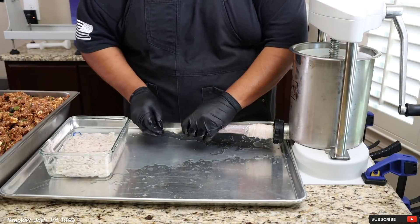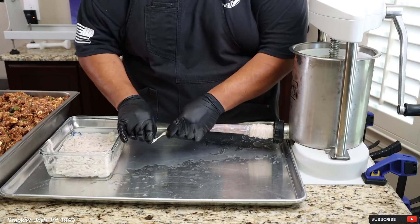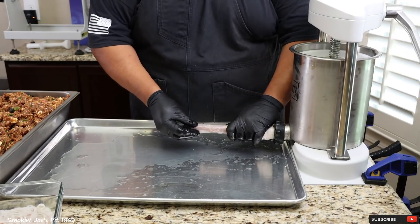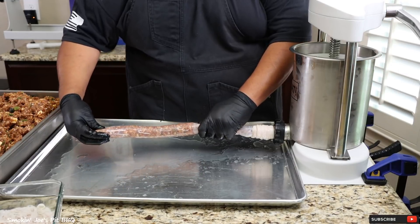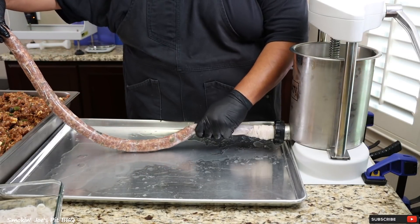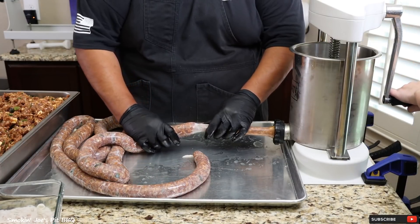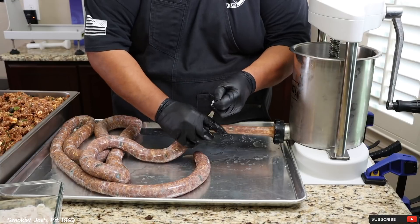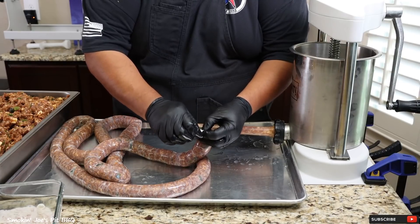Pull out the casing and tie a simple knot. I do have my lovely daughter here as my assistant sausage maker, so let's get to stuffing. I like my sausages nice and plump, so make sure you fill up that casing. Fill it up enough so that you have enough room to tie a knot, then stop, pull the casing out, and tie your knot. I'm going to get the rest of these casings done and come right back.